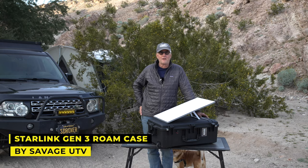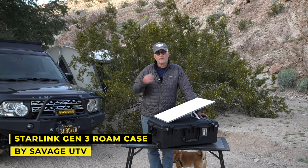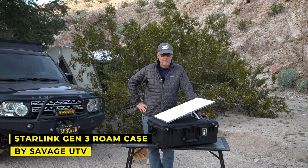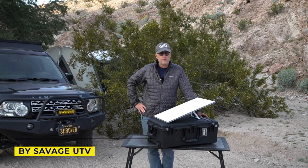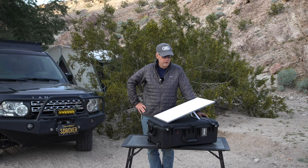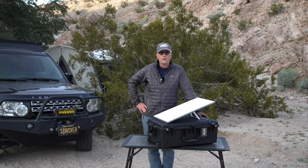Hey there, it's Jeffrey Douglas, SD Rover. If you've been watching the channel, you know I recently bought a Starlink, and the first couple trips I was using the cardboard box to cart it around and that didn't work out too well. So I went on the internet and found different options for carrying the Gen 3 dish, and found two local companies in San Diego that do it.